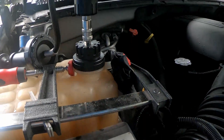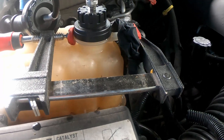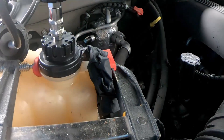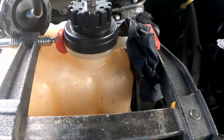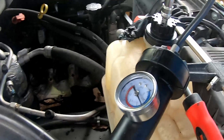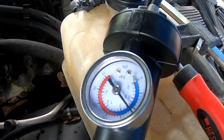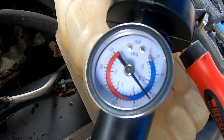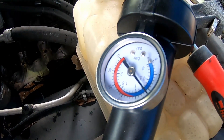Let me give you a close-up of what I had to do. I had to rig something up to block off the overflow on the reservoir tank. I used one of my woodworking tools just to clamp it off and used a rubber glove to block off the little port there. It works. I'm going to pump it up to what it says on the cap.